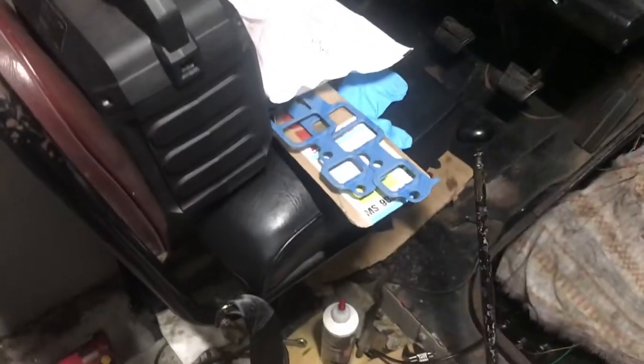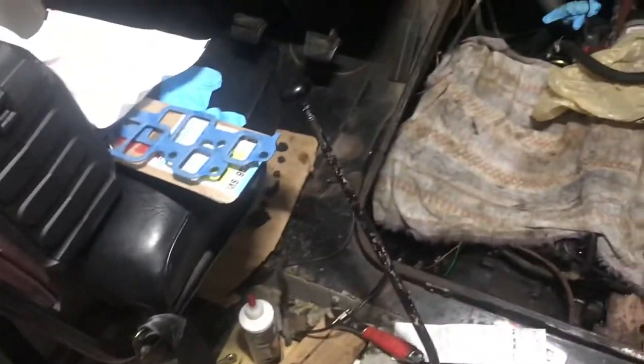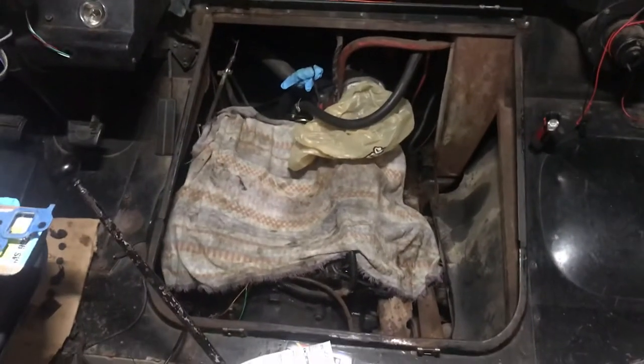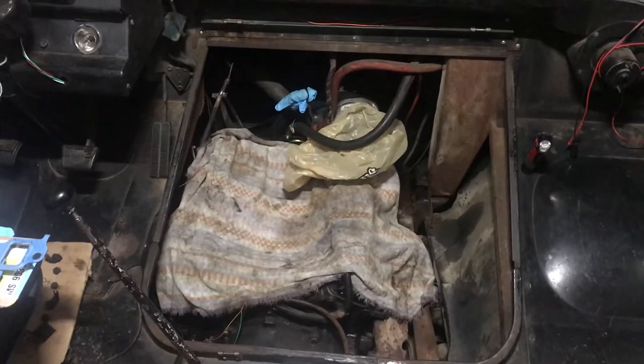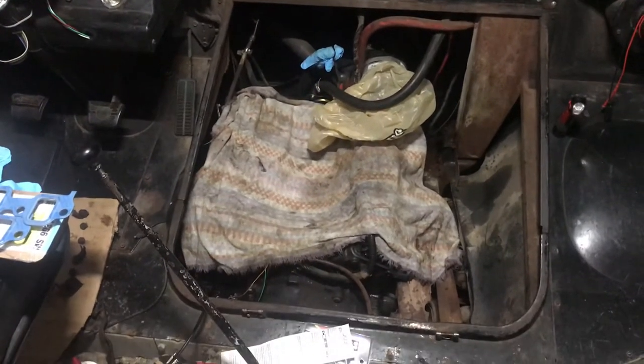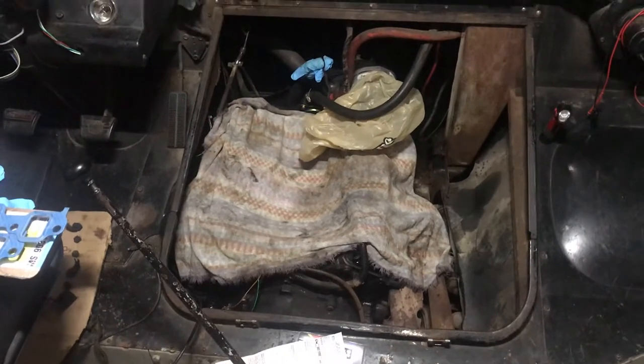I got new intake gaskets, I got a new intake manifold — painted — and a whole bunch of other stuff ready to go. I just got busy all of a sudden and haven't been able to get back on this, so I'm back to it now.